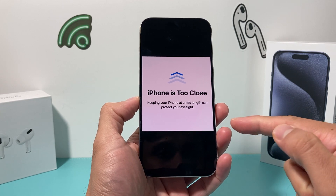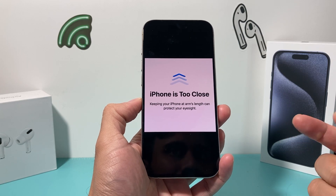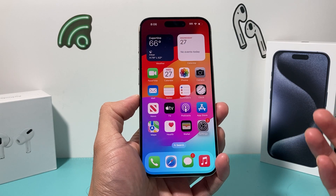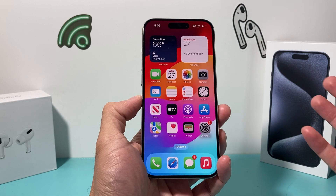So how do you turn it off when you're getting this message where it keeps saying it's too close? Keeping your iPhone at arm's length can protect your eyesight. This setting is a feature available on iOS 17 to protect your eyes, but you might want to turn it off.